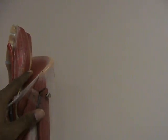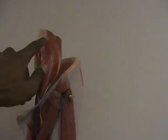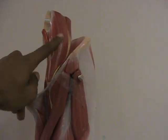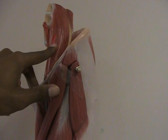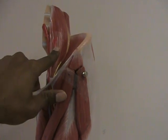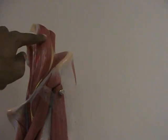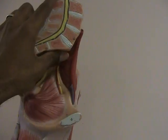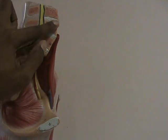The first muscle we want to look at happens to be this muscle up here. We've got what's known as the psoas major. Now you probably remember the psoas major from when we were talking about the muscles of the body trunk. This is the exact same psoas major. If you rotate this model this way, you can see the lumbar vertebrae right here.